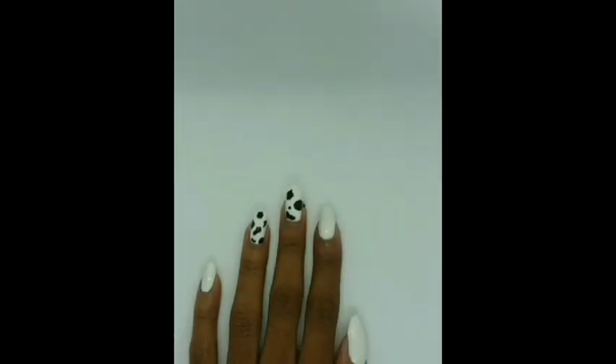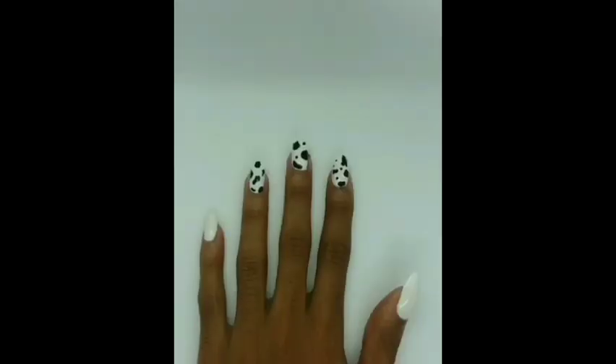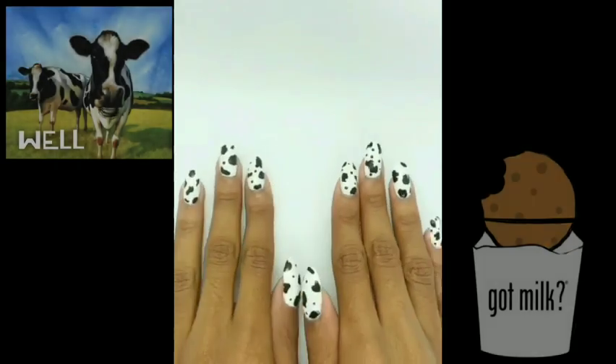Then you want to use the smaller end of the dotting tool to go back and add more dotting. This is what they look like.